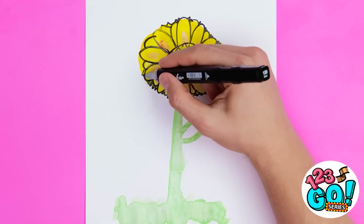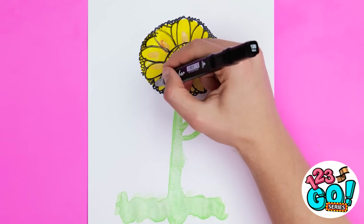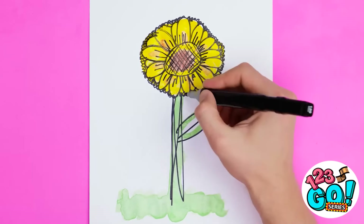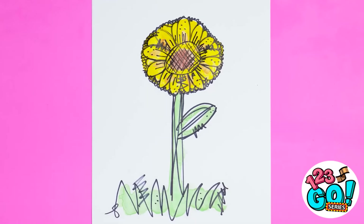You're almost there. One more time around won't hurt. Is your hand getting tired? Don't stress — you're nearly finished. Just don't forget about the stem and a few lines on the grass. The magic is all in the details. Add some fun stuff here. Hey, look, Alex!